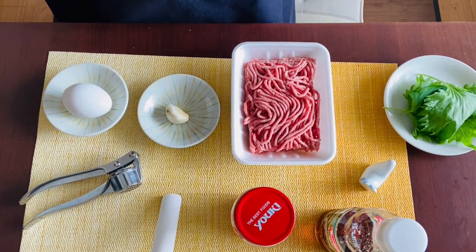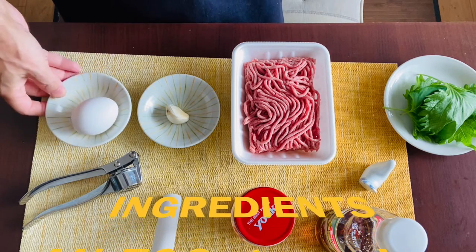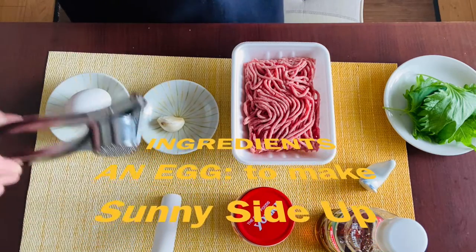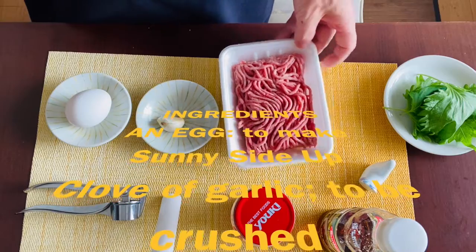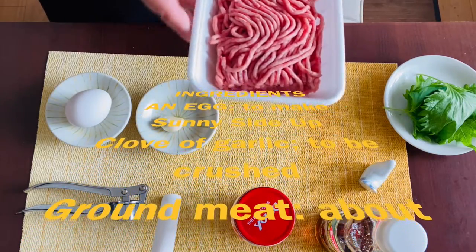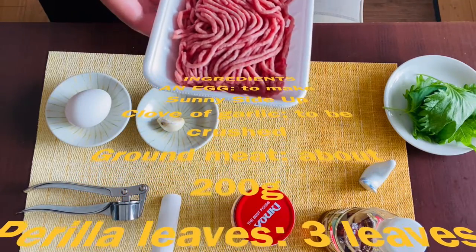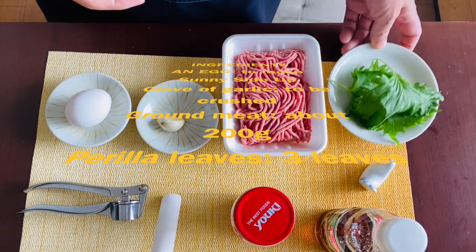The ingredients for simple Japanese Pad Kra Pao are only four. Number one is an egg — we'll use it to make a sunny side up. Number two is a clove of garlic; I'll use a garlic crusher today so that we don't need to use any knives. Number three is ground meat; today I'll use about 200g of pork and beef mixed, but chicken works well too. Number four, last but not least, are perilla leaves.